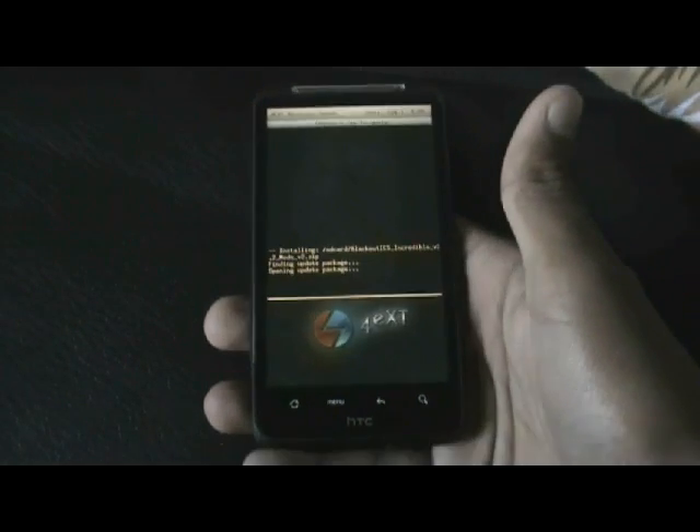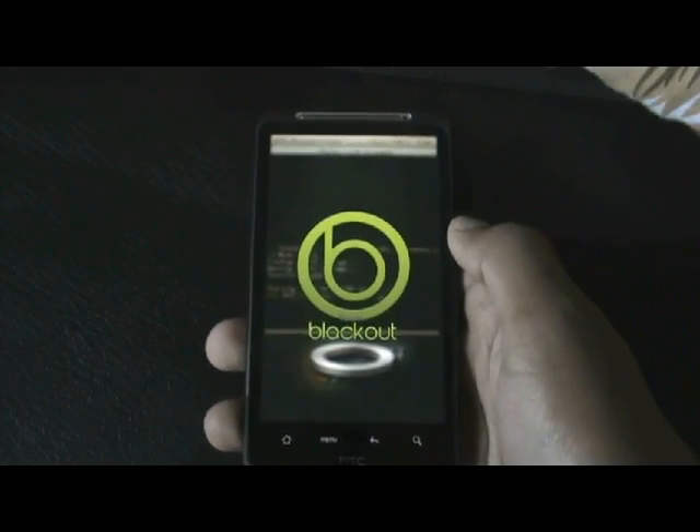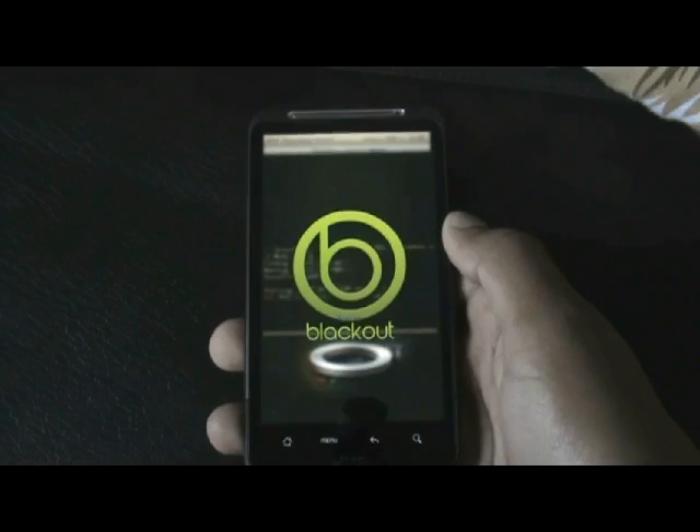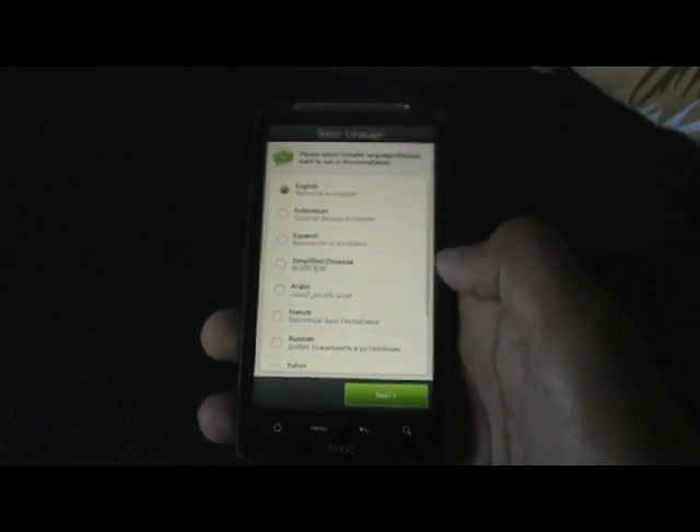Just click it and it is okay. You will be getting the Aurora installer, so just choose any of the language you want.